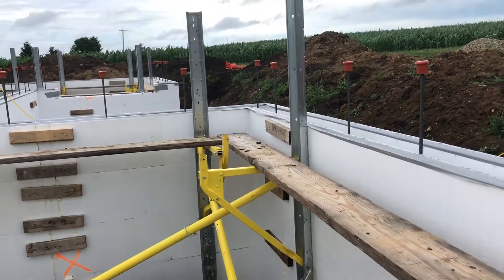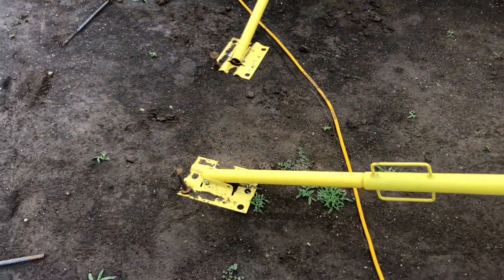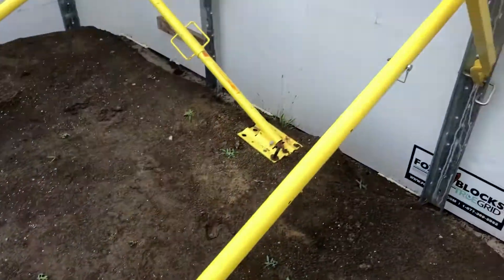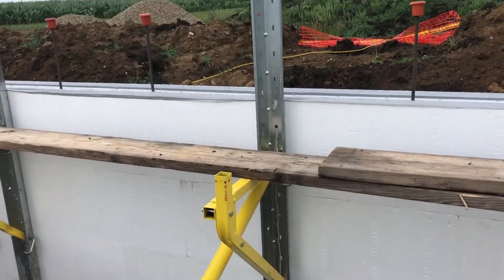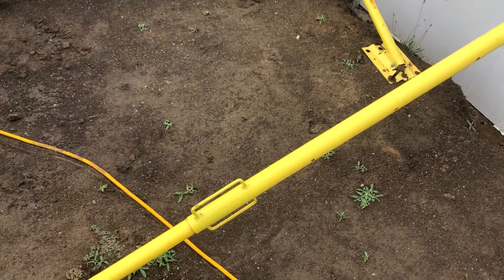This is their bracing system. It just goes into a pin in the ground and then up to a strong back against the wall.